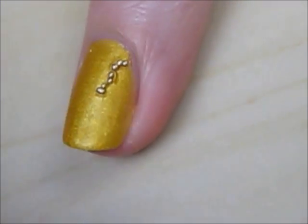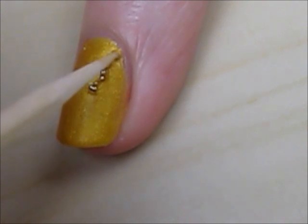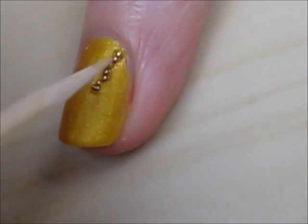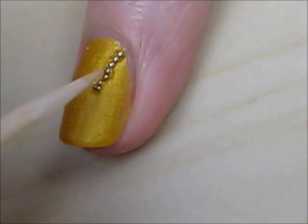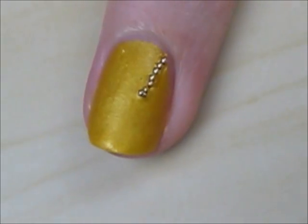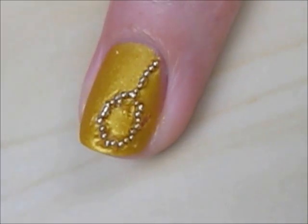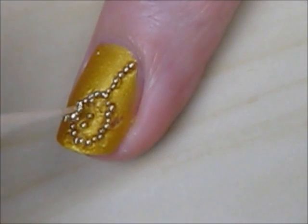Once the beads are on the nail, lightly push them around to create a design inspired by the beading at the bottom of Merida's dress. If the gold polish dries while you are doing this, just add a tiny bit to the area you are working on.